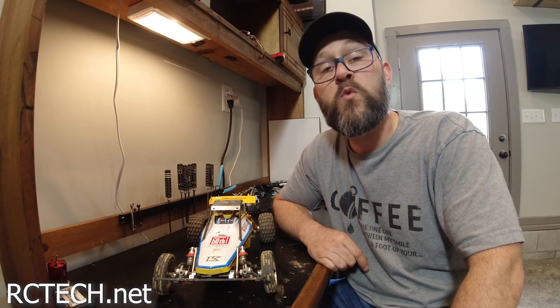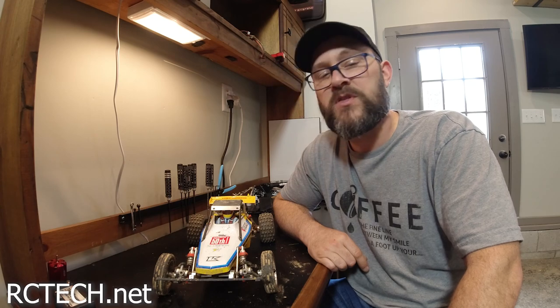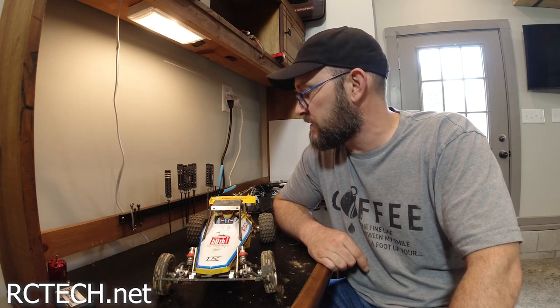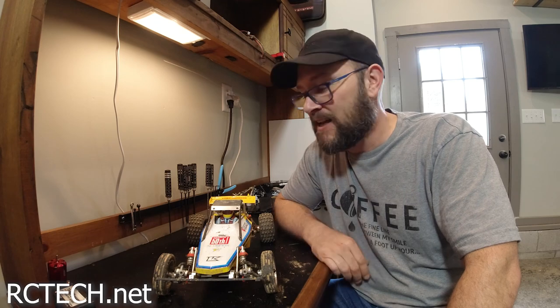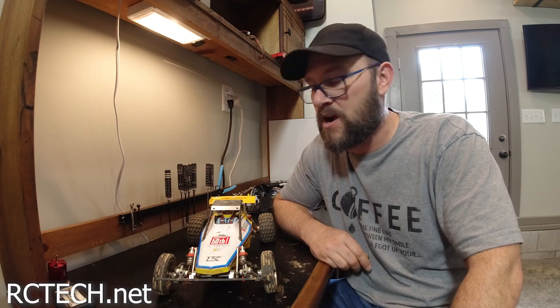It is one of my favorite vehicles. So if you're thinking about getting it and you're not sure — or if you have one and you haven't done this yet — just hill climb with it. Oh my gosh, it's fun. I know it doesn't seem like it would be that much fun, but it is.